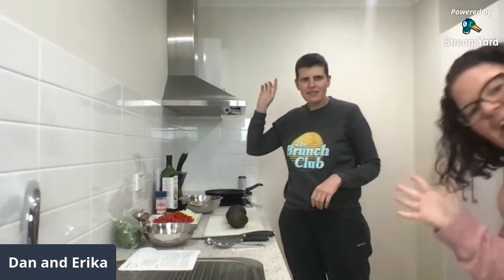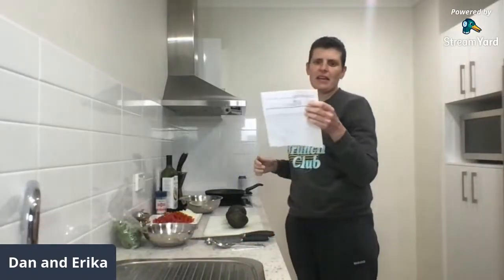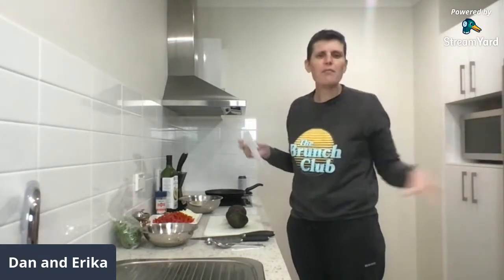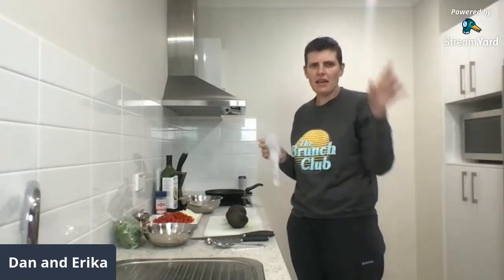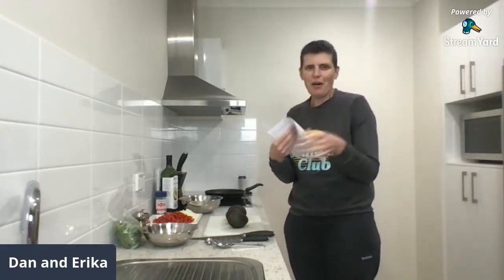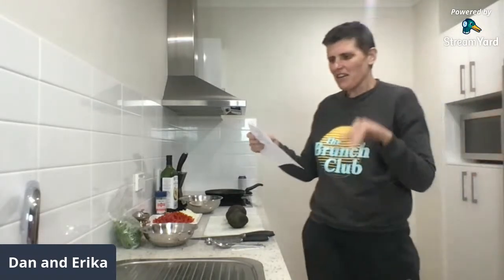Hi everyone! Today in 'Dan versus the Kitchen' I am making fajita patties, which is from the Clean and Simple Reset. This is the last one of May for the Clean and Simple Reset. Next week we have something that might be a little bit more exciting — I'm excited about it.